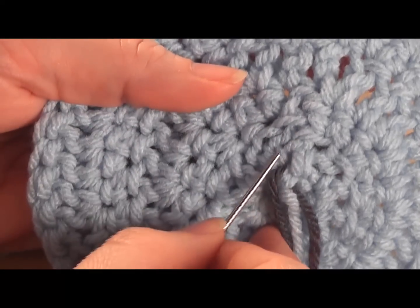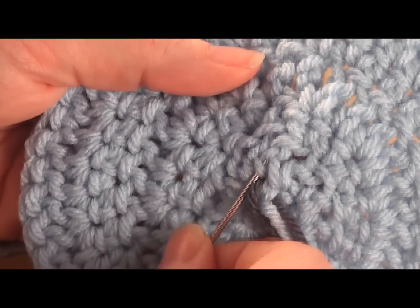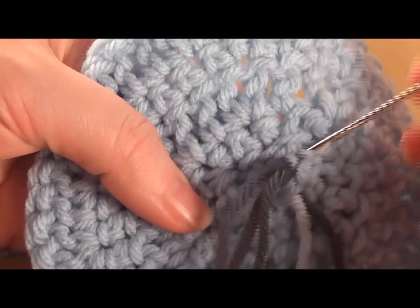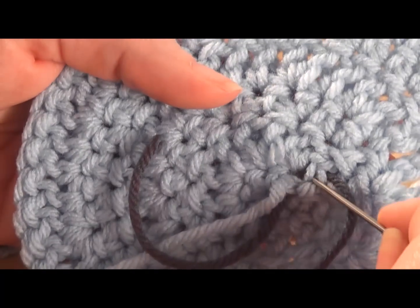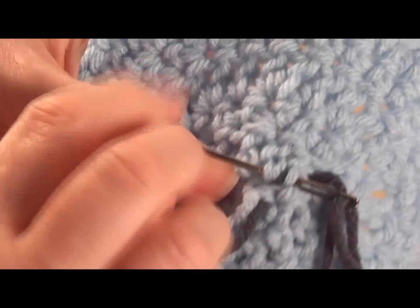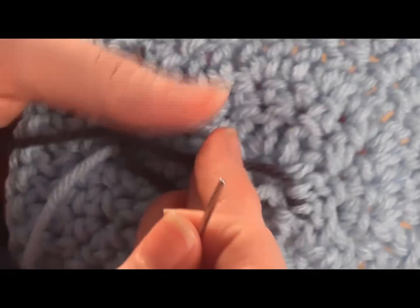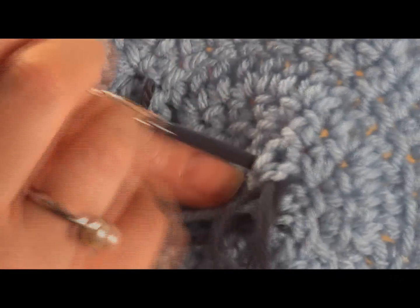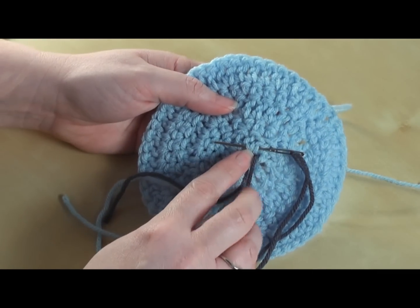Then I'm just going to turn my work and follow along a couple more loops. What you always want to do when you are weaving in your ends is double back so that it locks it into position. So I've been coming this direction, and I'm going to go over this one loop here and come back so that it's nicely locked, and then go through a few more. Here is my needle going through my loops.